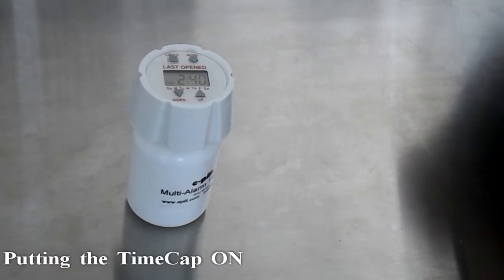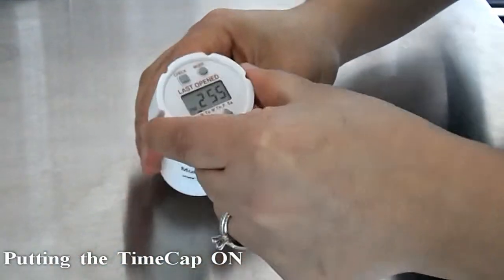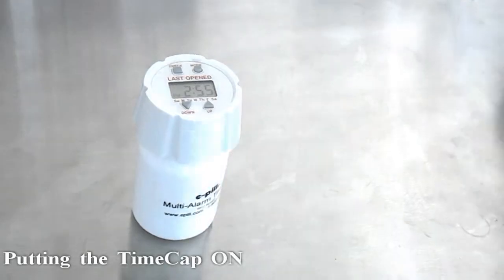When it is time for you to take your medication, you will turn the time cap off the pill bottle. Take your medication, and make sure to place the time cap back on the pill bottle. You will hear it beep, and that will let you know that it has been securely put back on.